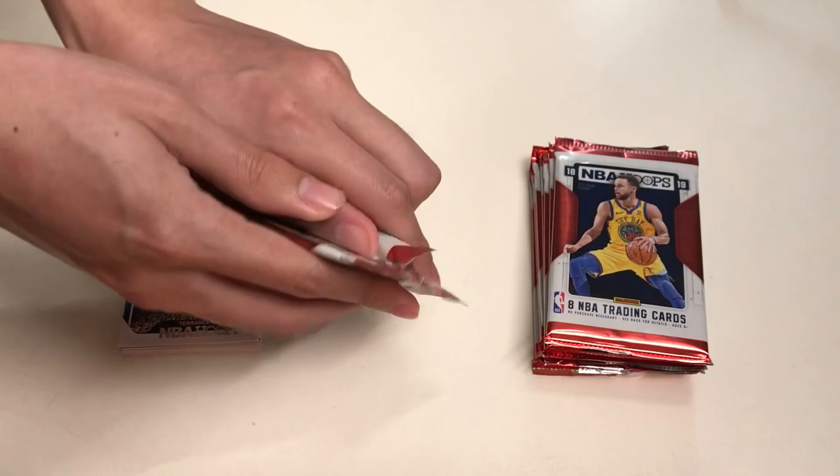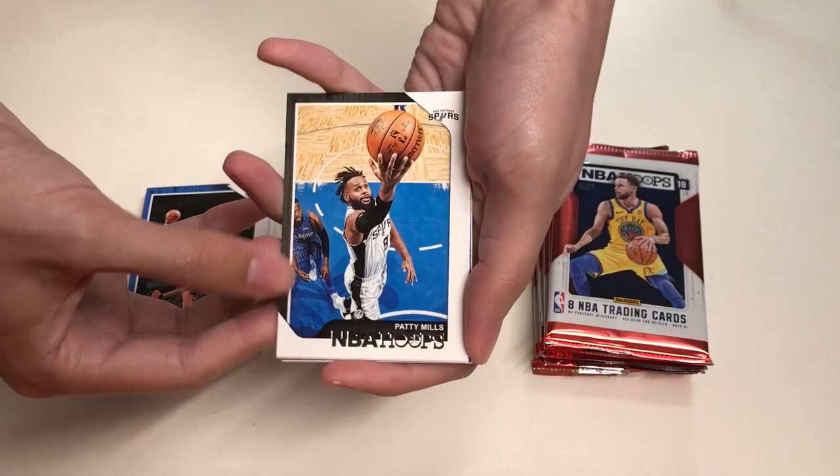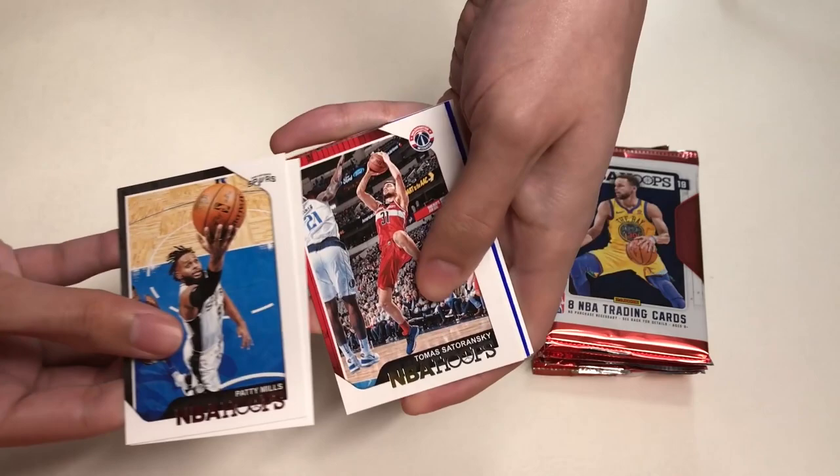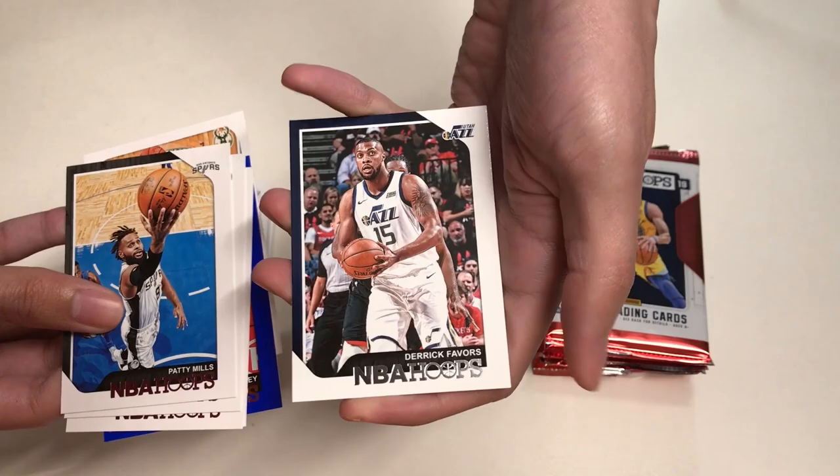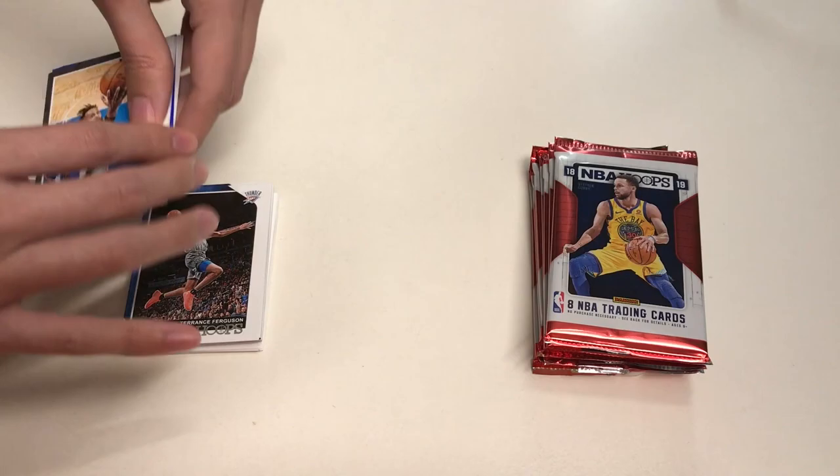In our fourth pack we will get Patty Mills, Luka Doncic rookie card, Serafin Terwinski, Tony Parker, Malcolm Delaney Blue Parallel, Giannis Antetokounmpo, Derek Favors, and our last card will be Wesley Johnson.